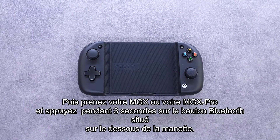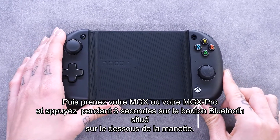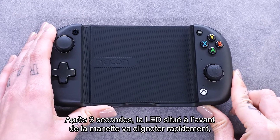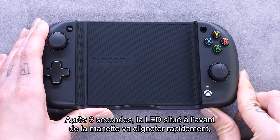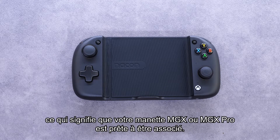Take your MGX or MGX Pro and press and hold the Bluetooth button on the bottom of the controller for 3 seconds. After 3 seconds, the LED on the front of the controller will flash rapidly, which means that your MGX or MGX Pro controller is ready to be paired.